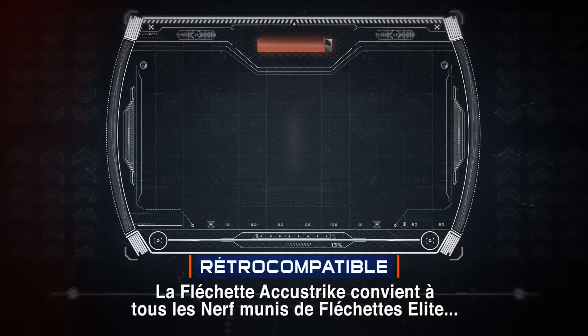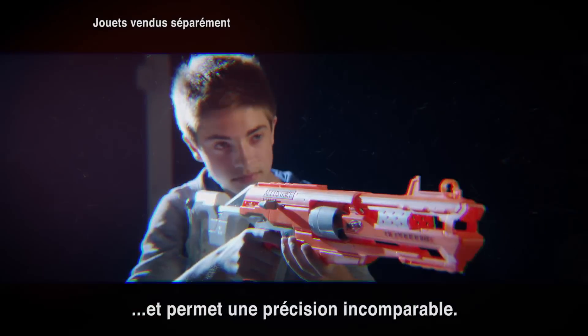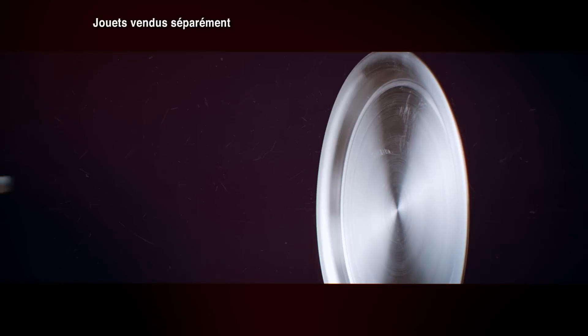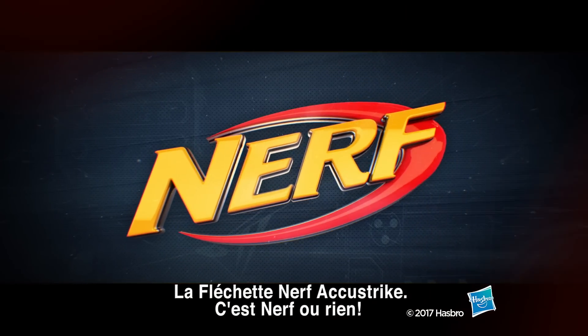The AccuStrike Nerf dart works with any blaster that fires the elite dart and is the choice for unmatched accuracy. The AccuStrike Nerf dart. It's Nerf or nothing.